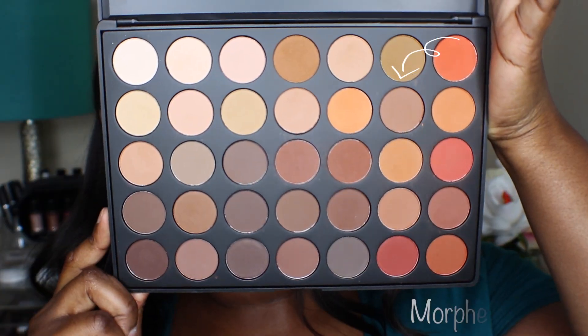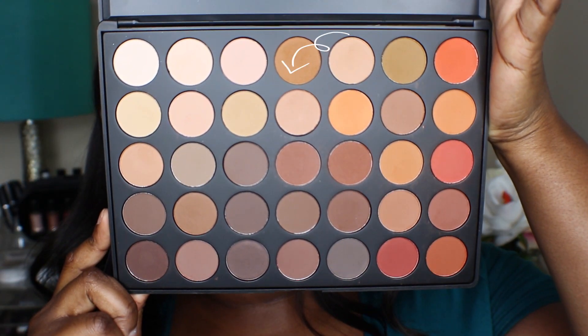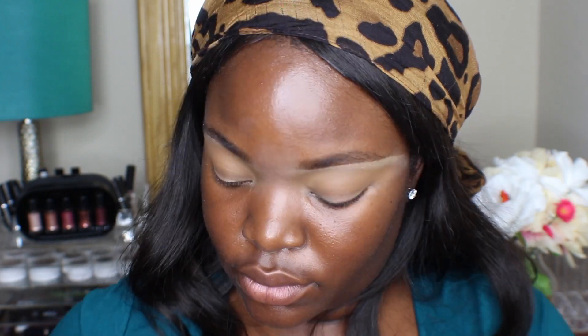I'm using this Morphe 350 matte palette — I actually love this palette and I was very excited to use it in this tutorial. So I'm using that yellowish shade to start my transition off. Now I am moving in windshield wiper motions, back and forth, right there in my crease. Then I'm going to move to another shade in the Morphe 350 palette — I'm building my transition now, taking a darker brownish shade and putting that in the same spot, right over the first color.